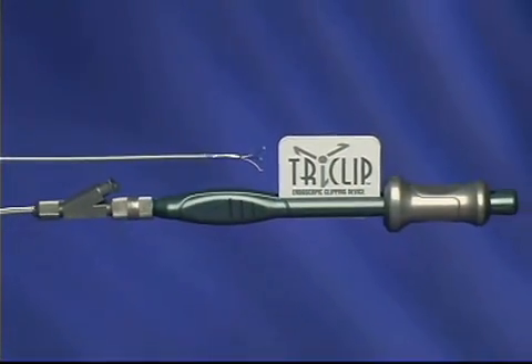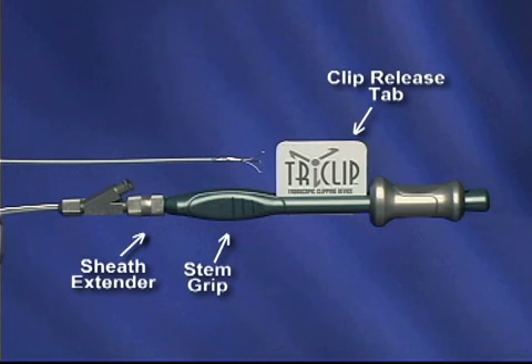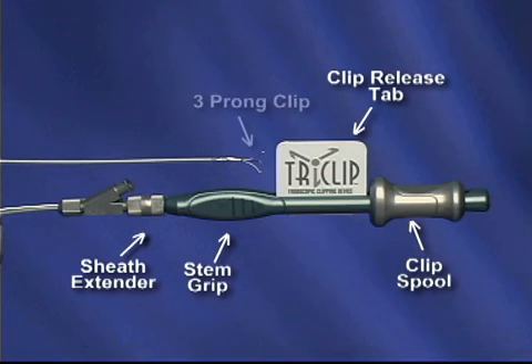The working parts of the TriClip are the sheath extender, stem grip, clip release tab, clip spool, three-prong clip, and the outer sheath.